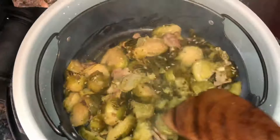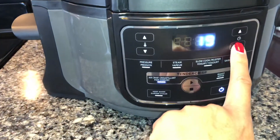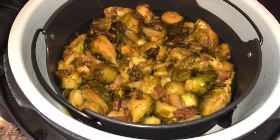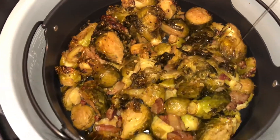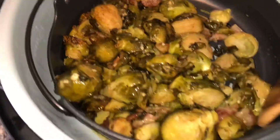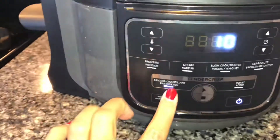I took out the brussels sprouts and added them back to the air fryer portion, making sure they're spread out evenly so they can all crisp up evenly. Close the lid and put it on the air fryer setting — I air fried it on 390°F for about 15 to 17 minutes. Halfway through I stopped it and added some honey so it can retain that sweet taste. I like my brussels sprouts sweet, so when they crisp up they'll have that sweet honey flavor. I sprinkled honey over all of the brussels sprouts and mixed it up a little to make sure every piece was coated.